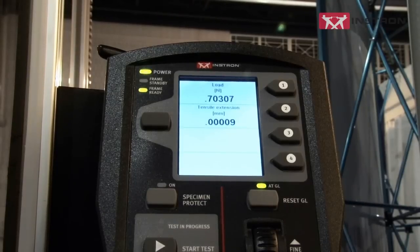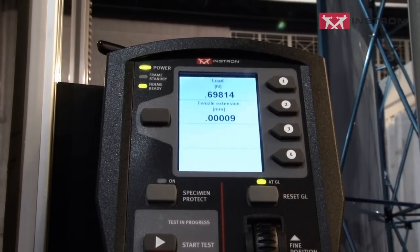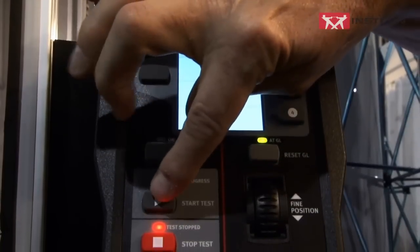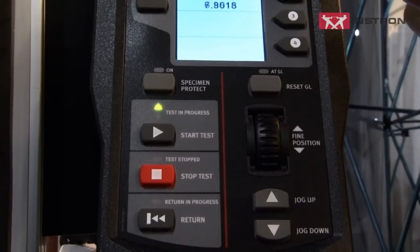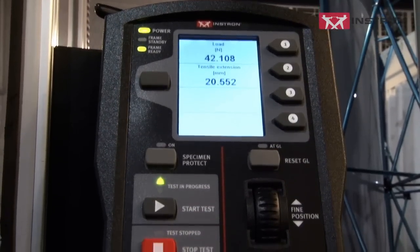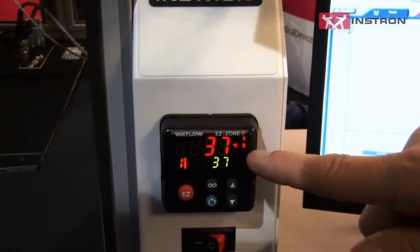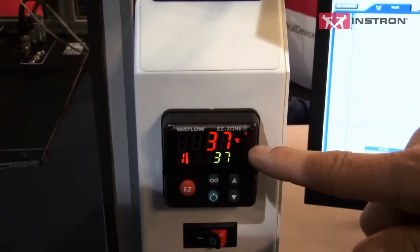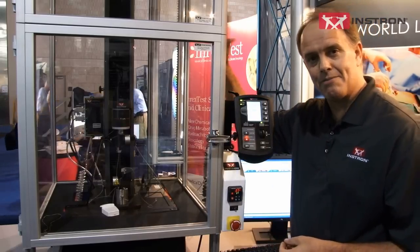The most powerful way to show the BioBox is to actually see it in action, so we're going to run a test. I've loaded the specimen into the cord and yarn grips, and now I'm going to click the start button. You can actually see on the productivity panel the load increasing. Down below, with our temperature controller, you can see that all of the testing is actually happening at 37 degrees C, which is body temperature. And now the test is complete. So the Instron BioBox is that first solution.